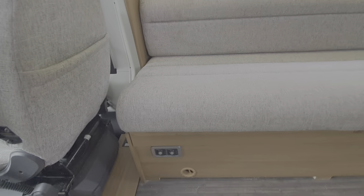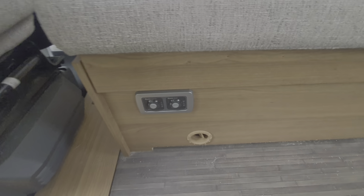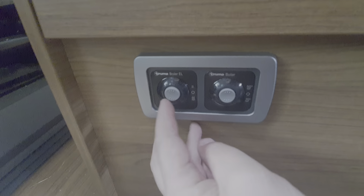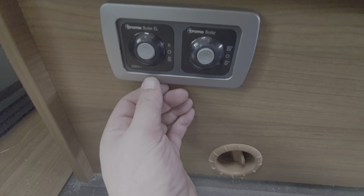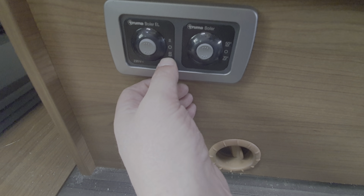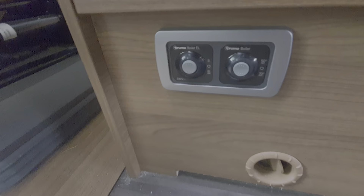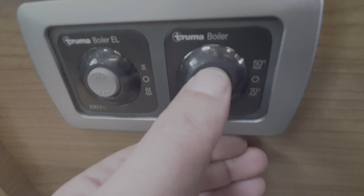Underneath this bench seat is where I showed you the boiler vent, so the controls for the boiler are here. You've got two heating fuels — electric or gas. On the electric side there are two wattage settings: the lower toggle position is the higher wattage setting, and the upper position is the lower wattage setting; the middle is off. For heating your water on gas, it's the switch next to it — you've got 50 degrees at the top and 70 degrees at the bottom. When heating on gas, you must ensure it's lit via the automatic ignition system.